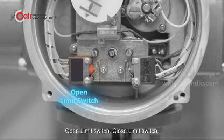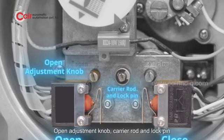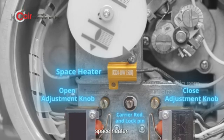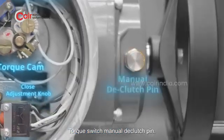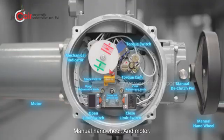The components used for limit setting include: Open Limit Switch, Close Limit Switch, Open Adjustment Knob, Carrier Rod and Lock Pin, Close Adjustment Knob, Space Heater, Mechanical Indicator, Torque Cam, Torque Switch, Manual Declutch Pin, Manual Handwheel, and Motor.